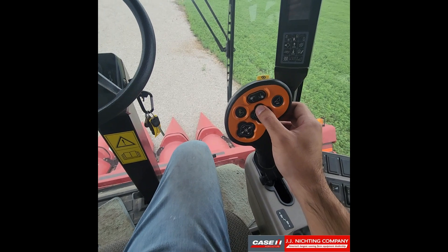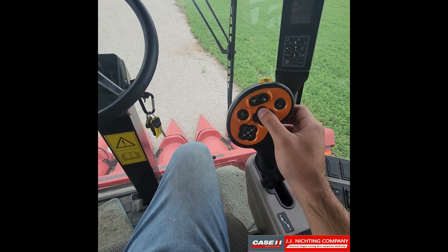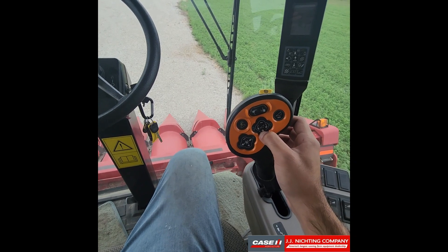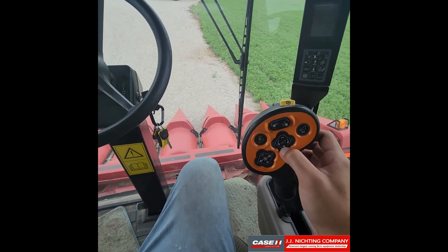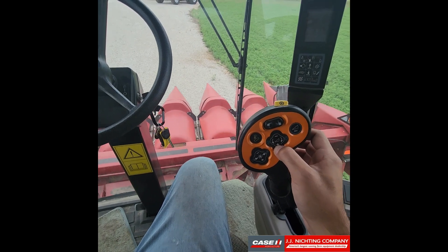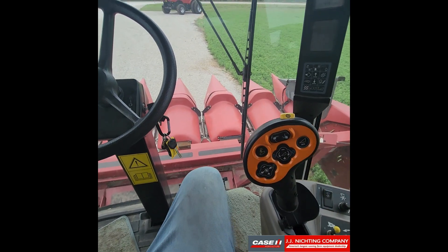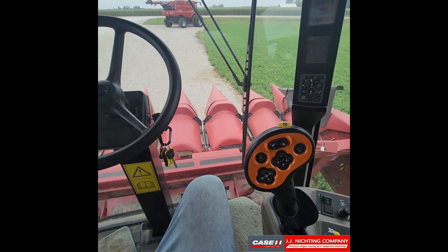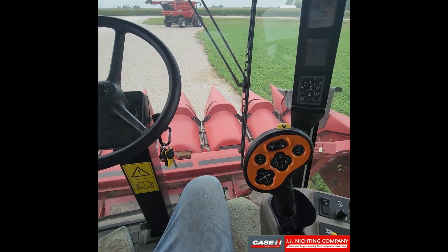So once it's against the ground we'll count one, two, and then we'll raise the head. If you see it stopped like that while you're pressing the up button, you know it calibrated correctly. And that is how you calibrate your header on a 2000 or 88 series combine.